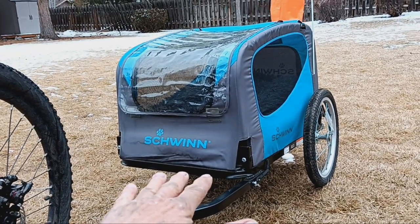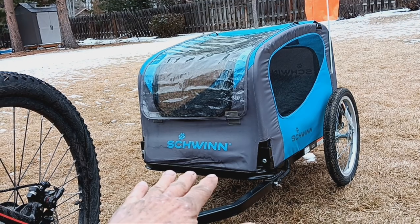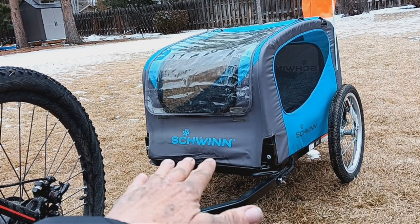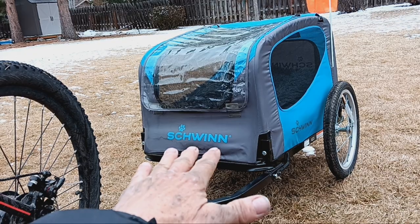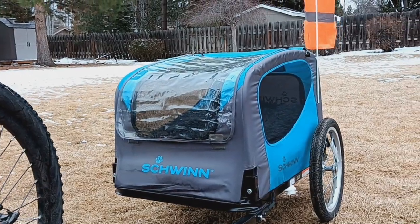So it keeps the trailer very stable side to side — whether this kind of bouncing or that kind of bouncing, it just keeps it really, really stable, which is fantastic.